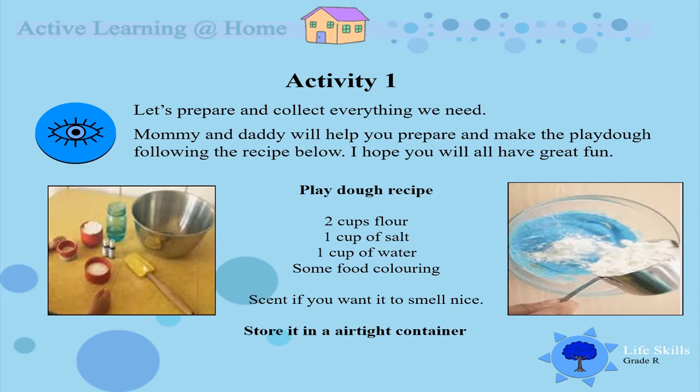Activity 1. Let's see what we need and get everything ready. Mommy and Daddy will help you and I hope you will all have great fun. We need 2 cups of flour, 1 cup of salt, 1 cup of water, some food coloring, and if you want to add some scent to smell nice, you must put all of this in a container and mix it. After the dough is finished, we will store it in an airtight container so that we can use it again.